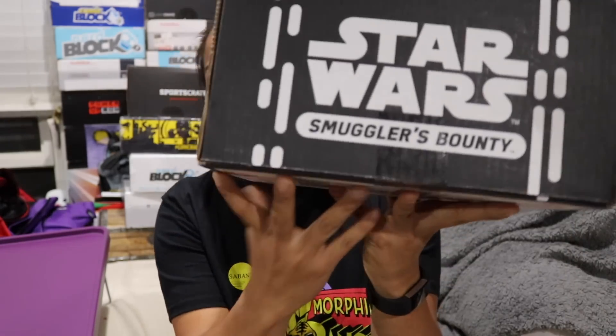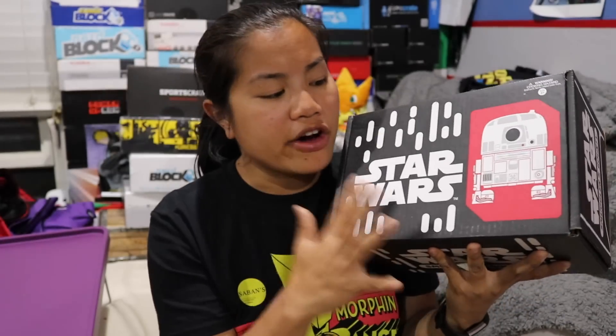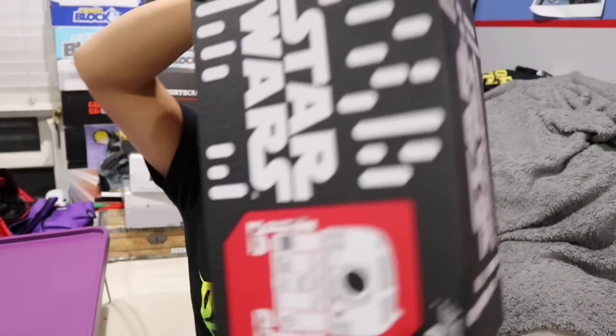In this video, I'm really excited about this — we're going to be unboxing the 2017 July Smuggler's Bounty Box. This is the Star Wars Funko Collab Box. I believe the theme this month was droids, and I'm very excited about that. If you're interested in getting this box, I'm going to put all the pricing details in the description below.